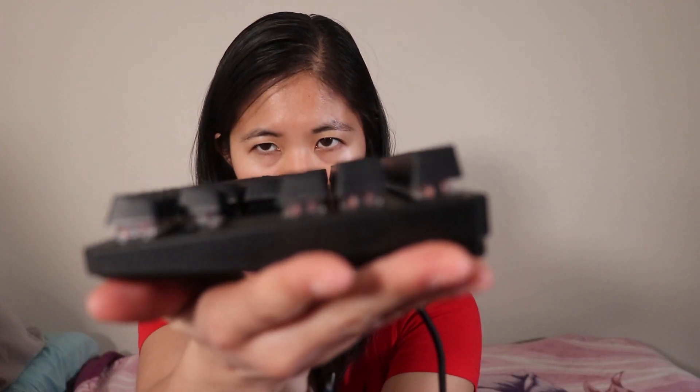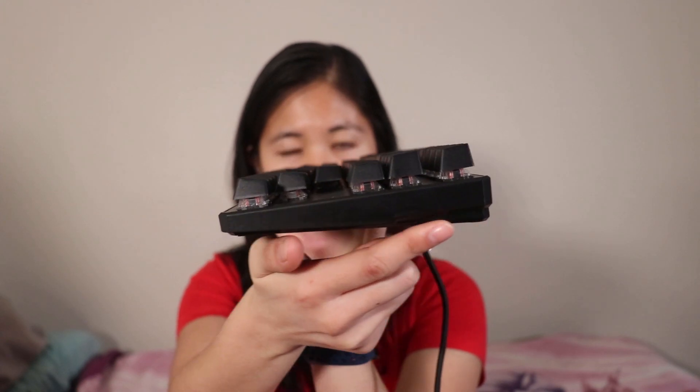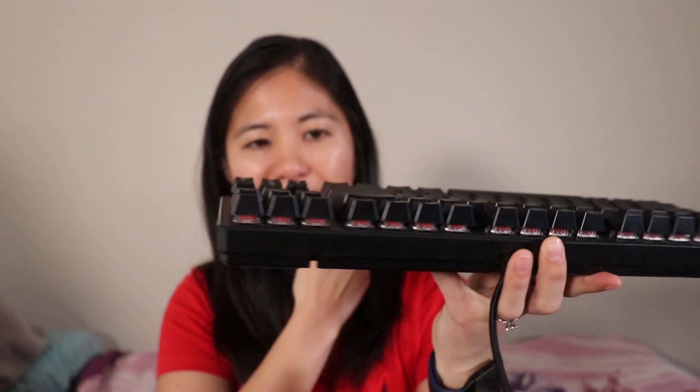Another thing: it's got a very natural typing incline already. I like my keyboards flat on the table without the kickstands out, and I think this is just such a great angle to type at. You just float your hands on top like a magical fairy, and it's great.